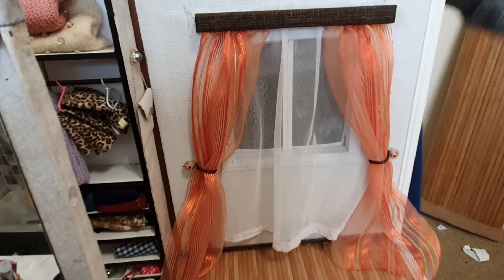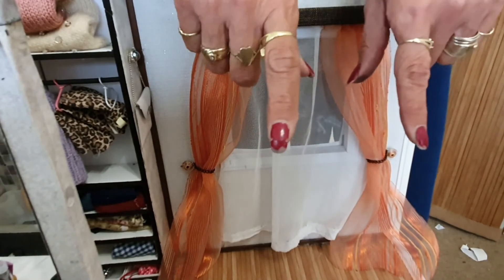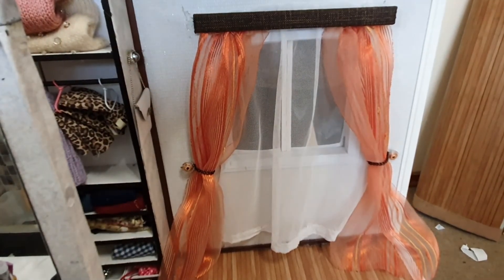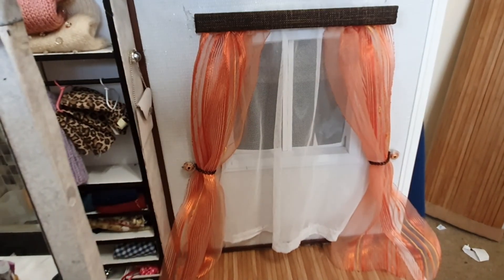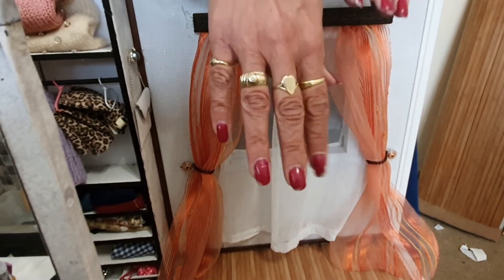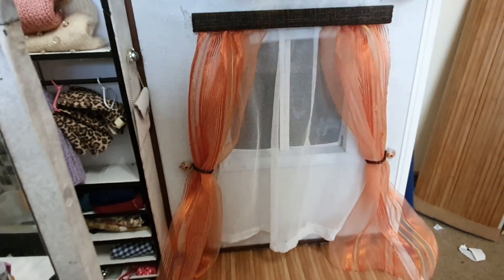Next I have to do the bed and the bedding. If you like this video, please press that like button, subscribe to my channel, and share with your friends. Stay tuned for next time for the bed and the beautiful bedding I have in mind for this room. Until next time, bye!